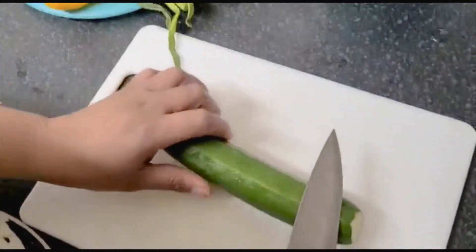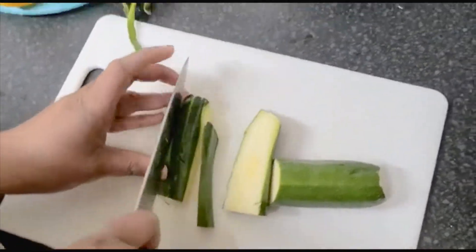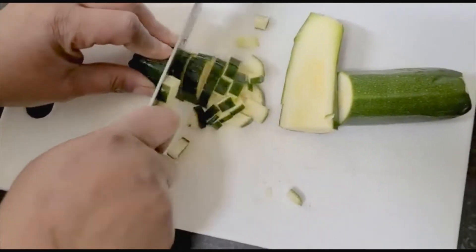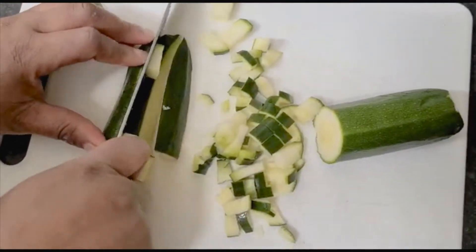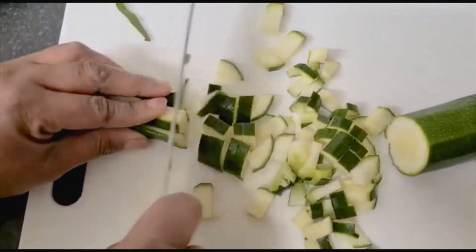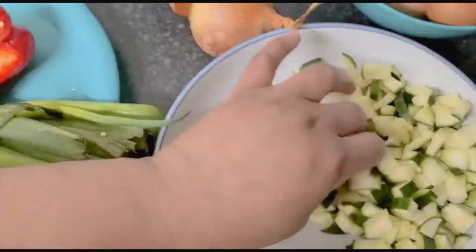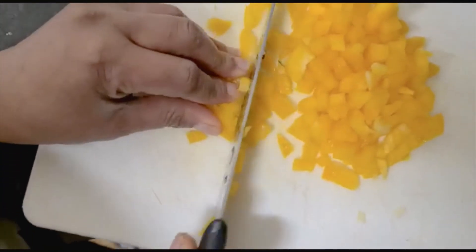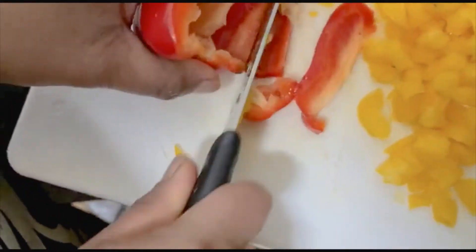I'll go ahead and cut my vegetables — I'm just going to cut them tiny. I've finished cutting my courgette, that is zucchini in Italian. So this is my red bell pepper and the yellow one — I'll also be cutting the red bell pepper as well.